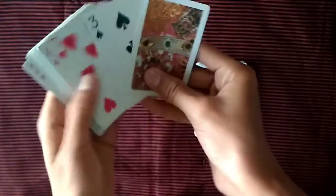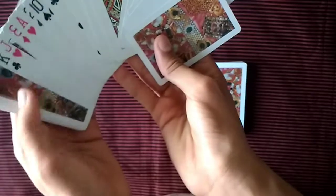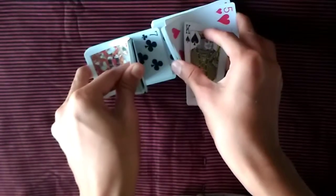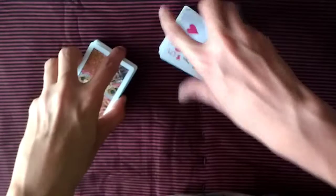At this point you actually have two upside-down cards in the deck, but the spectator won't know because everything should be squared up as much as possible. Now tell them you're turning the deck over — but don't shuffle the cards like that because it will flash that some cards are already upside down.